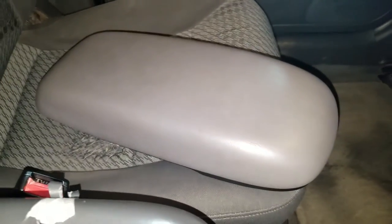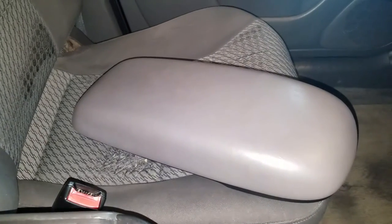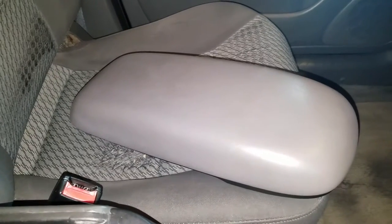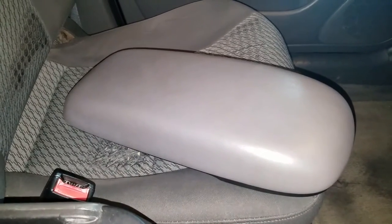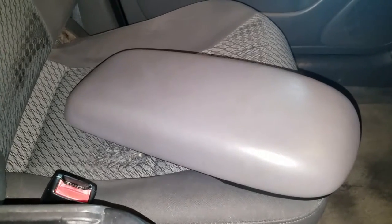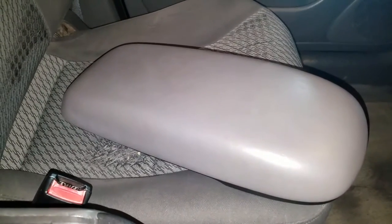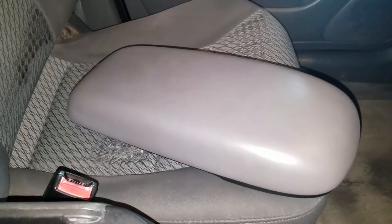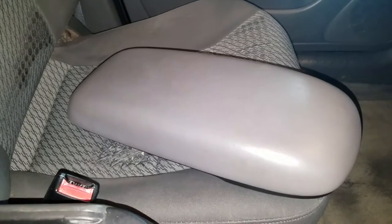So I did find a replacement. It's not the exact same gray color but it will look great with the rest of the interior in here. For a replacement you can look to spend anywhere from 30 plus dollars — I've seen up to 80 or 90 bucks depending on if you can deal with mild imperfections or mild tears. If you want one that looks perfect, you're going to pay probably a little bit more for it.